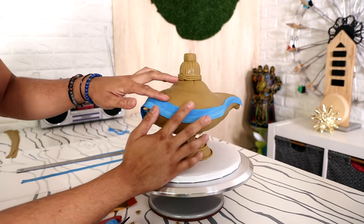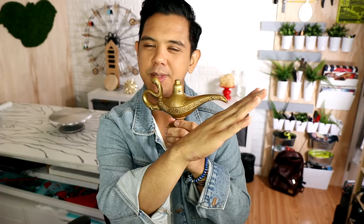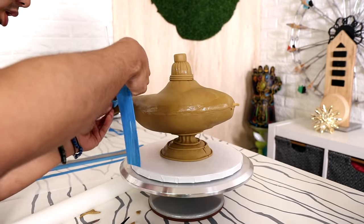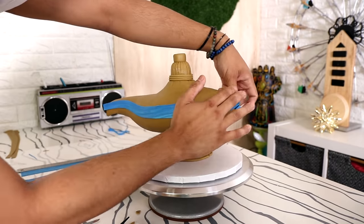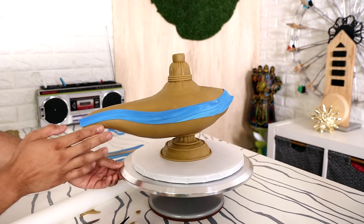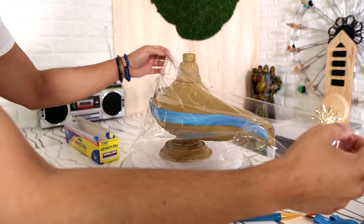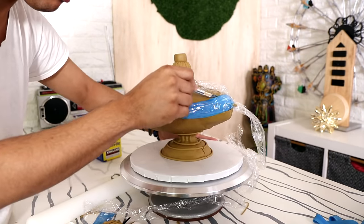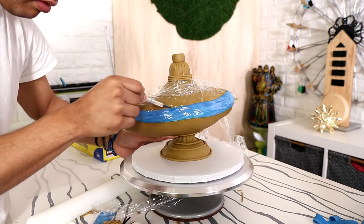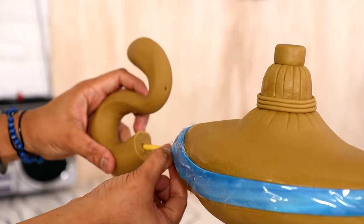I suspect that when this lamp glows and the genie comes out, it's going to glow blue. So I'm wrapping these strips of blue fondant at the sides of the cake, and they actually hide my seam — you can't see it, it just looks like one piece. I'm going to protect these blue strips from my spray painting by adding saran wrap cut to the exact same shape as the strips. After I'm done spray painting, I can just rip it off and they'll still be nice and blue.